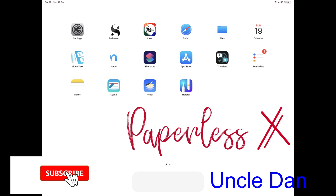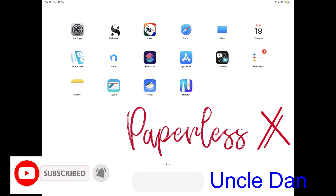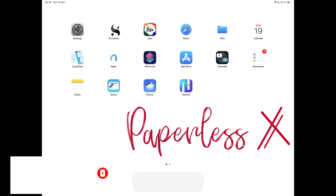Hey guys, it's Uncle Dan back with Paperless X, where we discover ways to get the most out of your technology.